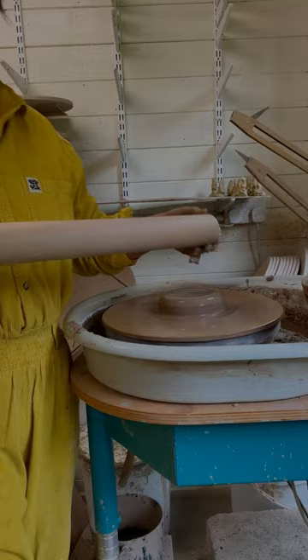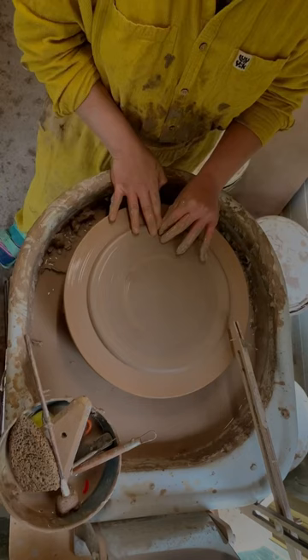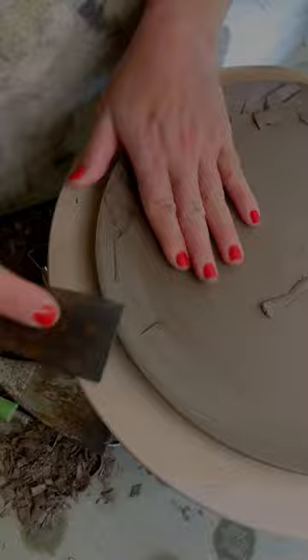My trick is to use a rolling pin so that you can easily pancake out that plate. I push up the edges to form the rim and use a DIY tool once it's leather-hard to carve in the texture around the rim.